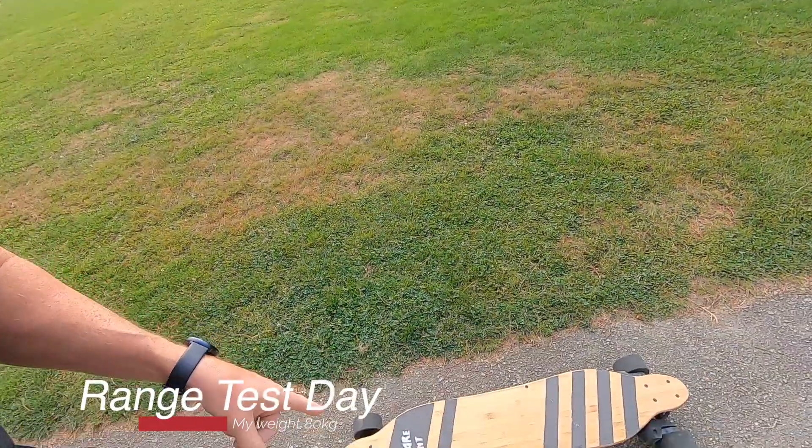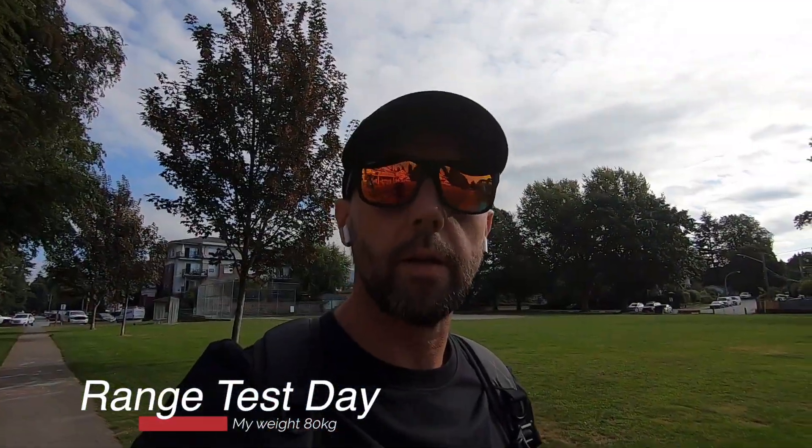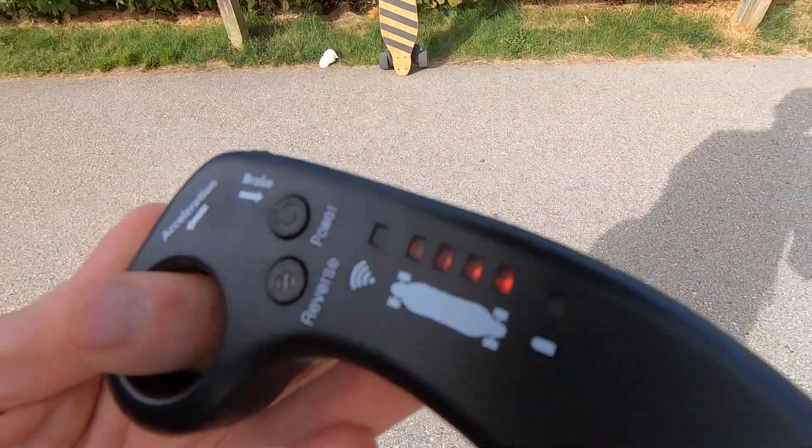Welcome to YouTube — today we're going to be testing this board, my latest DIY build. Today is just all about riding and we'll see the results at the end. At five kilometers, this is usually my spot where I stop to measure how much battery I have left, and at the moment still four bars.